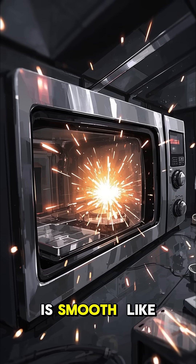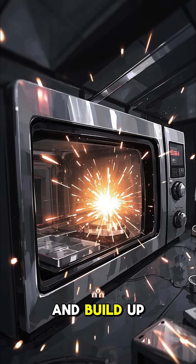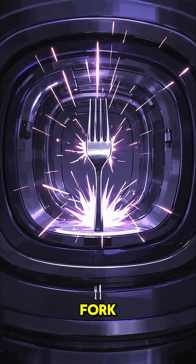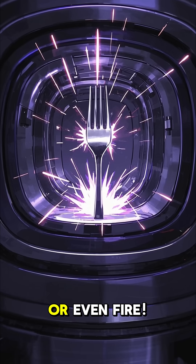If the metal is smooth, like foil, it can cause sparking as microwaves bounce off it and build up charge. If the metal has points or edges, like a fork, the electric field concentrates there, creating powerful sparks or even fire.